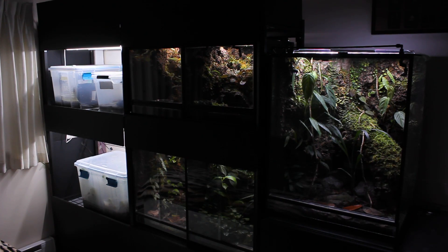It's time for a frog room tour. Before filming this I was going to clean up some of the tanks and trim the plants, but then I didn't, so what you see is how it looks pretty much every day.